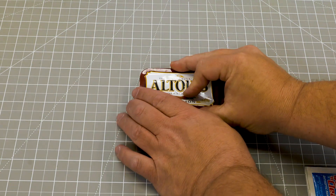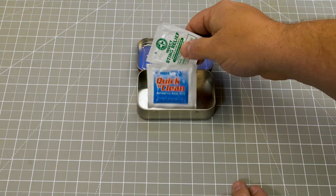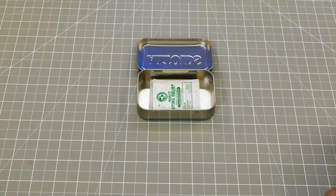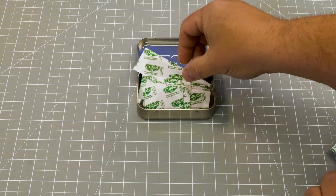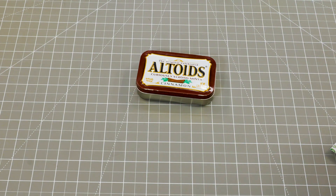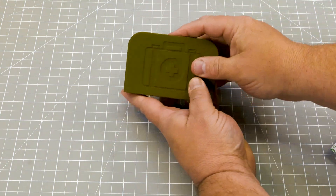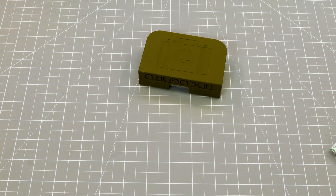Building a first aid kit is pretty easy. Open up the box, drop in some antiseptic wipes, and then drop in a few band-aids. Close this up, grab a first aid Tin Cognito, drop this in there, and we're ready to go.